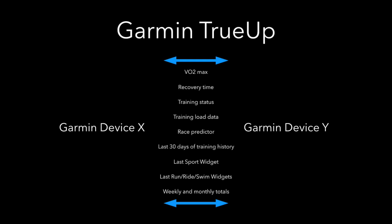Next up is Garmin TrueUp. TrueUp is basically a way to sync your activities and other metrics between different Garmin devices. So say you have, in addition to your Fenix 5, an Edge unit for example. That means if you've been out on a long ride, maybe you have a new VO2 Max. You come home, you save that activity, you sync that on your Garmin Connect app. Those metrics will update on your Fenix 5 watch, so you will get a new VO2 Max, your training status will update, and your activity will show in your history on your Fenix 5.